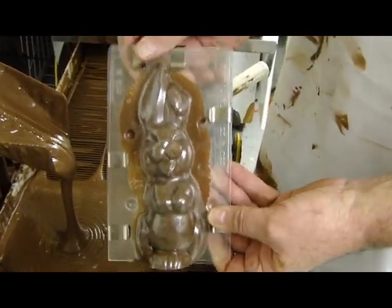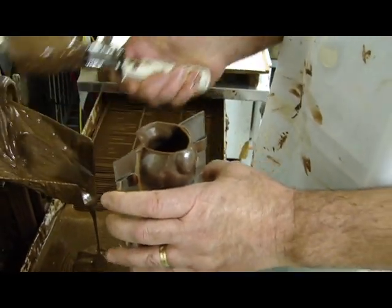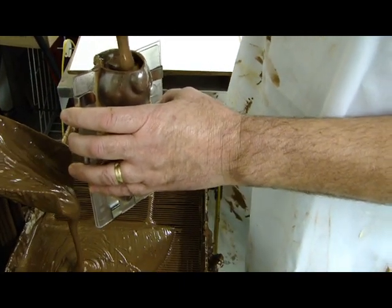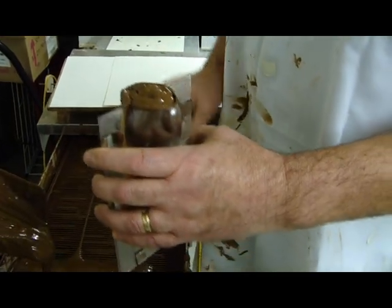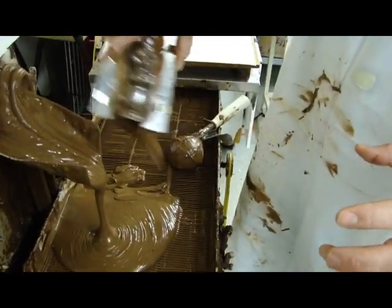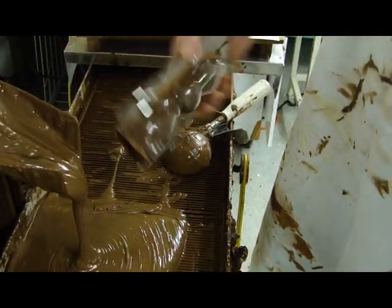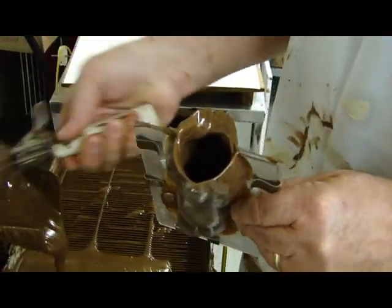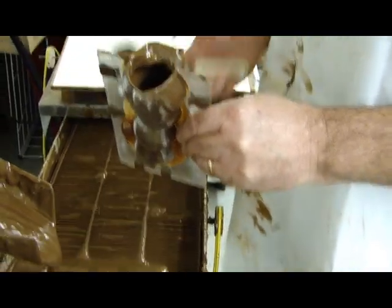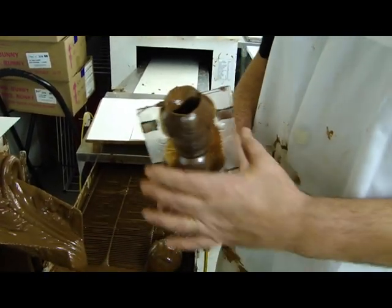Meanwhile, we can fill up the rest of Stevie and finish him. I'm going to fill him a second time — this chocolate has been setting for about 30 minutes now. I fill him right to the top. I don't have to worry about air bubbles on the second filling because we're not on the mold surface. I'm going to take him and dump the chocolate back. Now you've got a hollow bunny. The difference between semi-solid and hollow is there's a lot more chocolate on semi-solid, as opposed to hollow which is filled very thin and a lot of the chocolate comes out.